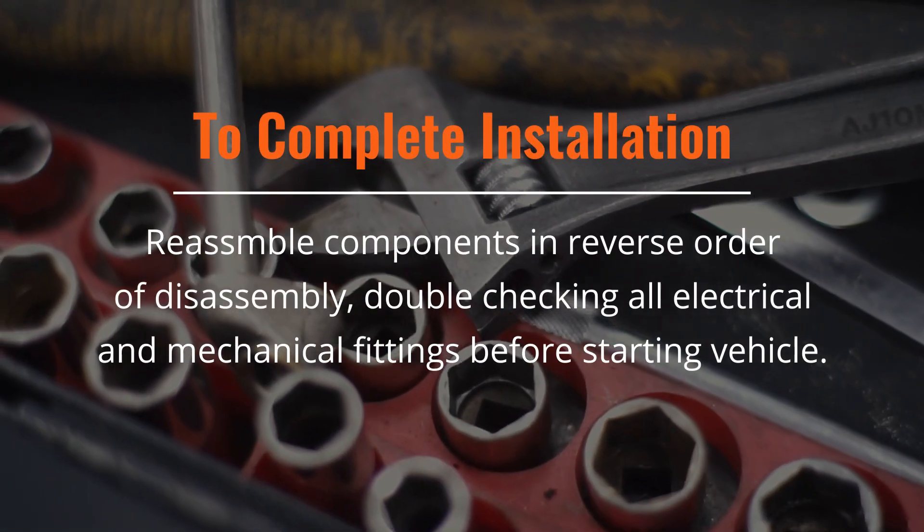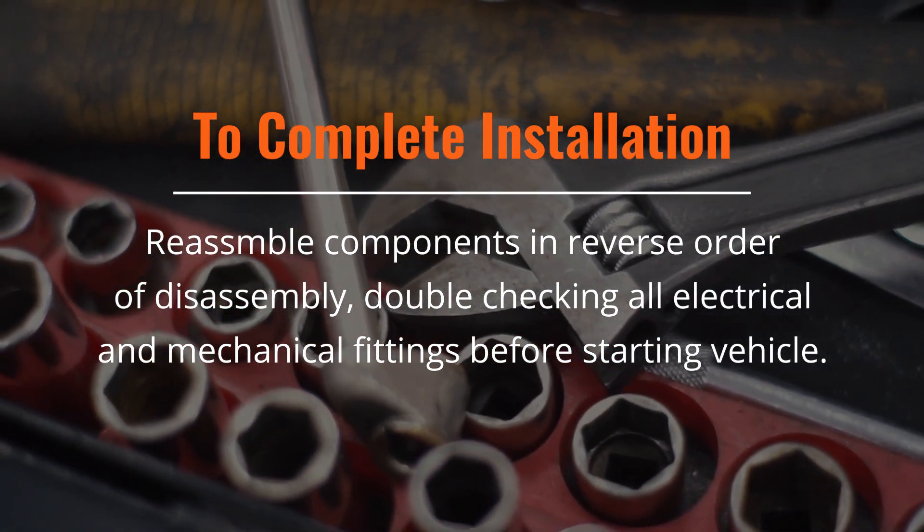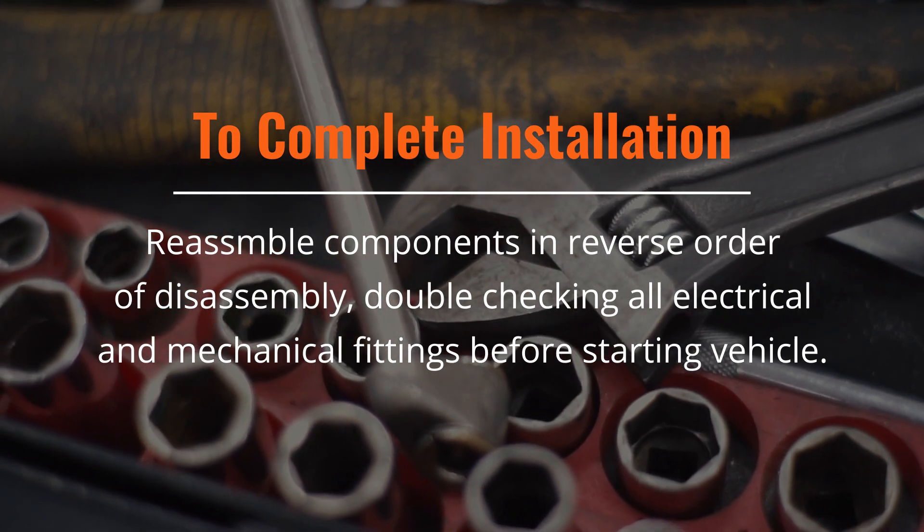Reassemble the rest of the components in the reverse order of disassembly, making sure to double-check all electrical and mechanical fittings before starting the vehicle.